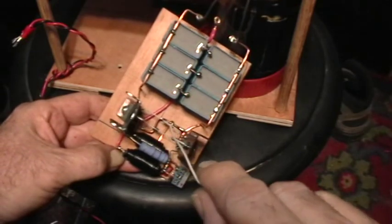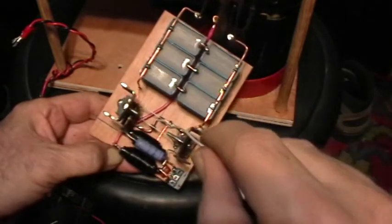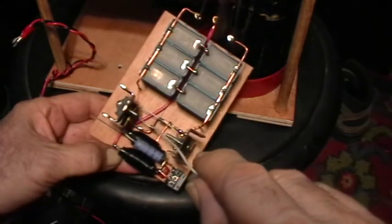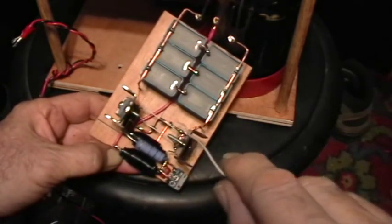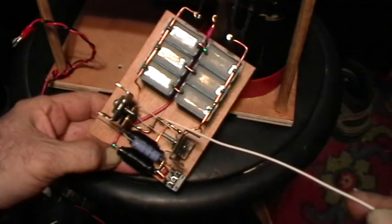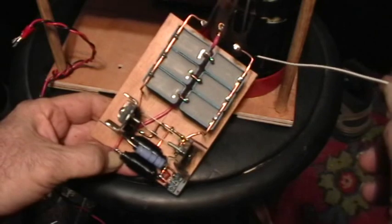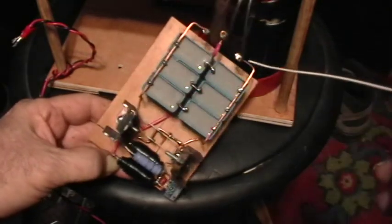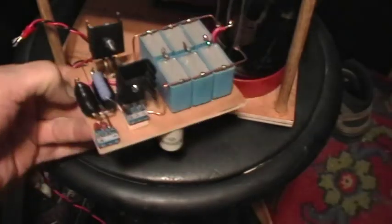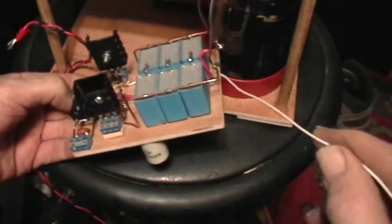I used a couple of ultrafast 4007 rectifier diodes for the switching diodes. These go from the drain of one MOSFET to the gate of the other MOSFET, with the cathode to the drains on both of them. And that's the whole circuit right there. The drains of the MOSFETs come off, run along the capacitor stack on both sides, and then connect to the flyback primary through these little solder lugs here.